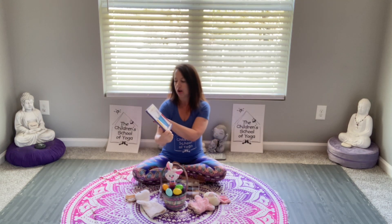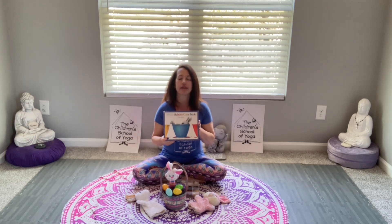Being this weekend is Easter and it's all about the bunnies, we wanted to show you a really cute book you might want to use. It's called White Rabbit's Color Book, and there's so many things at Easter time that are colorful.